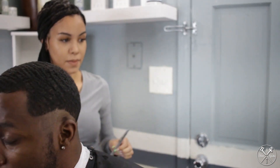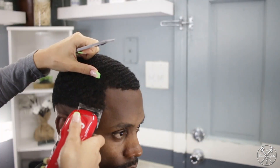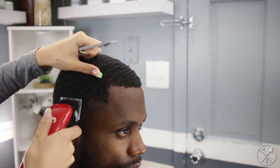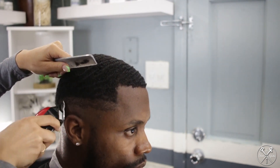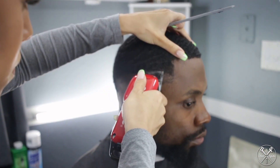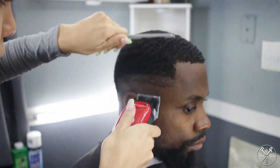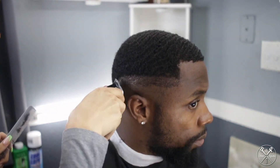All right. So now what she's doing next is she picked the clippers that she's going to use to cut my hair with. All right, she's going with the spray.